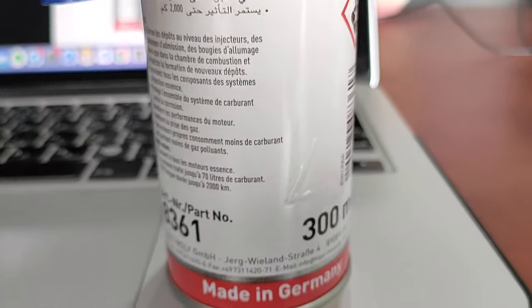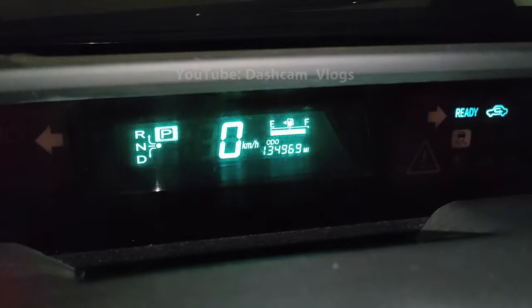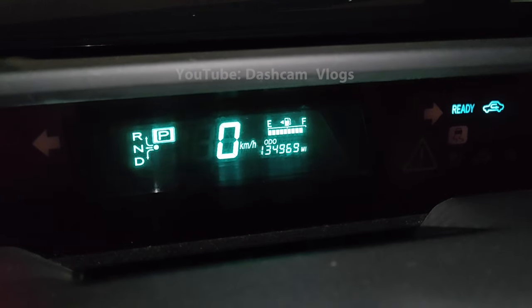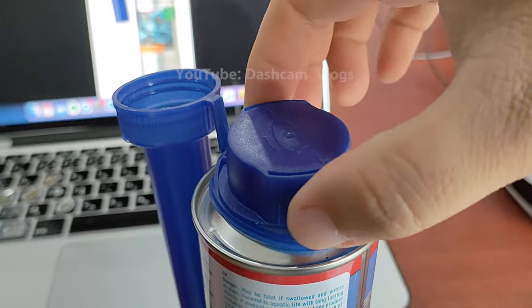Now let's start doing it. First thing, make sure your car is full of gas or having more than 30 liters of fuel. You hold the cap with your two fingers like this and twist to open.